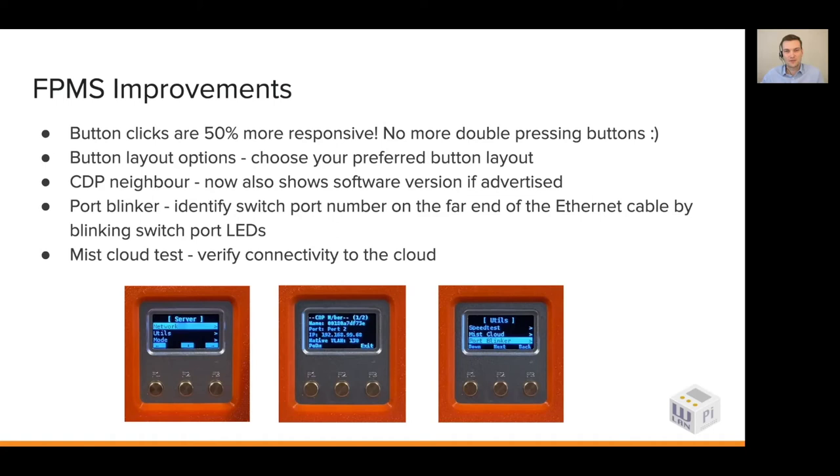Hi everyone, my name is Jerry, part of the WLAN Pi team. In the next few minutes I'd like to tell you about the features we're introducing to the front panel menu system. Starting with the buttons — if you haven't used the 2.0 image, I'd suggest you download it, because the buttons are much more responsive than ever before. We've also introduced a new capability for you to customize the layout of those three buttons — OK, cancel, and move to the next item — you can now move those features between buttons.